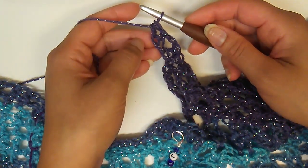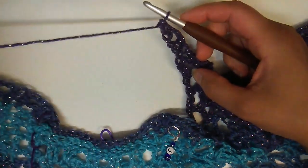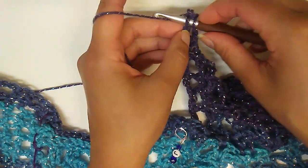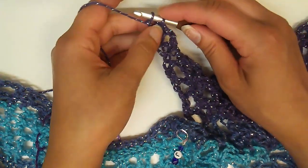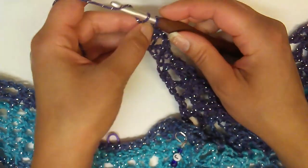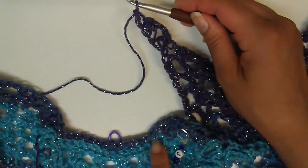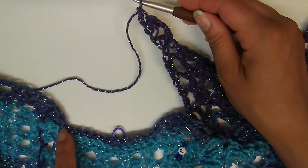The next thing we did was a foundation single crochet. I'm going to insert my hook into the bottom two loops, yarn over and pull up a loop, yarn over and pull through to make a chain — that represents the space in between — and then yarn over and pull through to make a single crochet. Now we're right where we need to be for our chains.